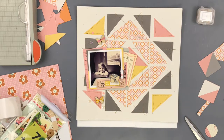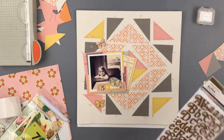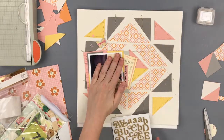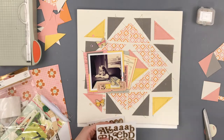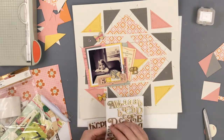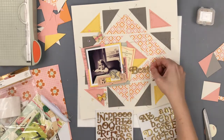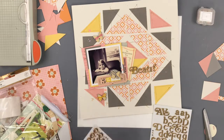I'm going to come in with a title using some gold Alpha stickers from American Craft that I got from Target. They aren't quite as high quality as other thickers but they're really beautiful — I love these ones. I'm just going to say 'Beautiful Girl' as my title.